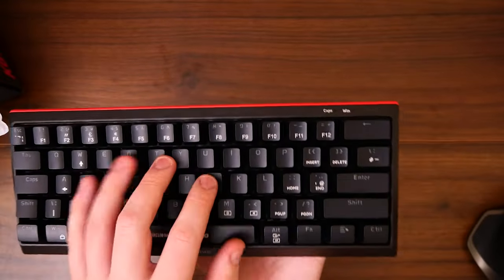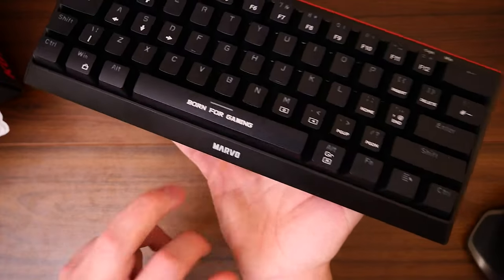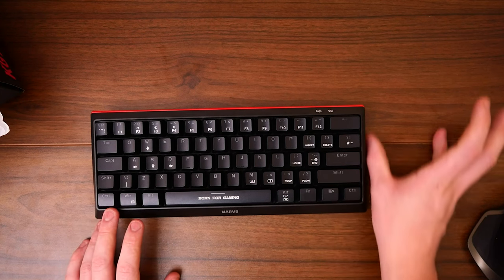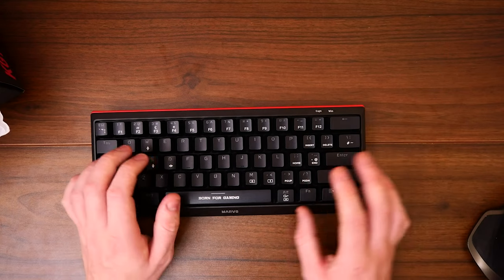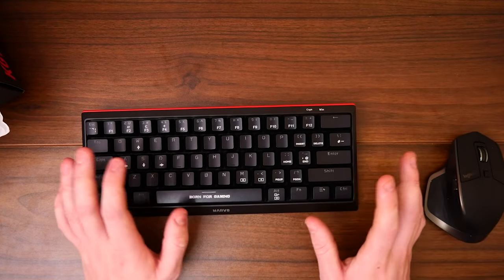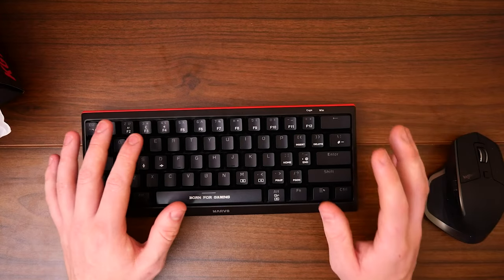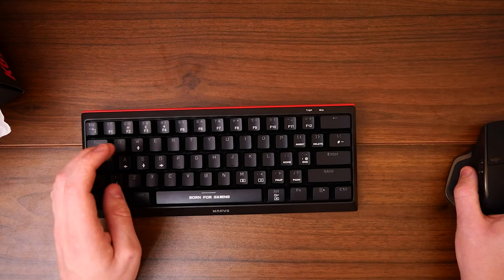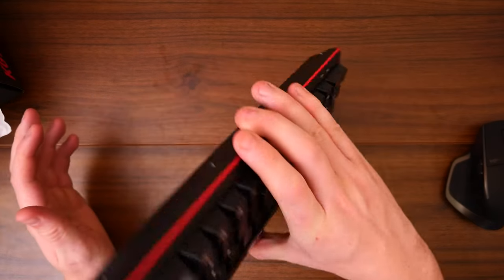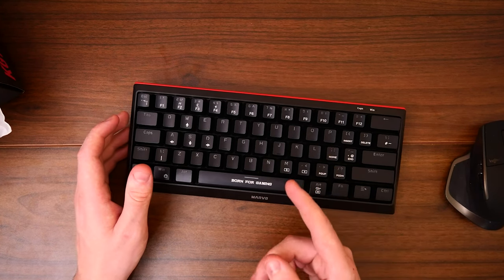So we have the keyboard. I've just unplugged it to mess around with it without it affecting my computer. On the space bar we have 'Born for Gaming' and a logo, which is really nice. This is predominantly a gaming keyboard — we don't have the arrows, the number lock, or the number pad. So this is predominantly for gaming. If you're predominantly going to be using this for gaming, this is absolutely perfect. Think about when was the last time you actually used your arrow keys — especially when gaming, because everything is done by your mouse or WASD. So it pretty much is a perfect keyboard. We're going to go through some specifications because I believe this keyboard really does have a lot to offer.